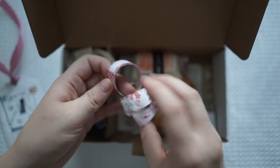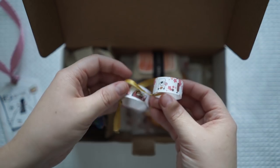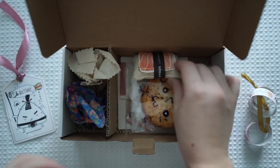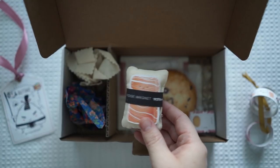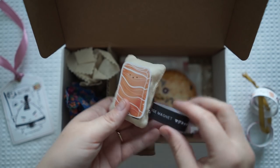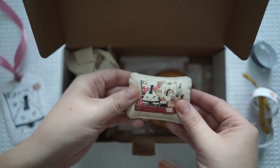This looks like it's hand-designed, created just for this box. So those look like little washi sample strips — I'll pop them over there. Now what is this? It says fridge magnet. Oh, it is a little fridge magnet!